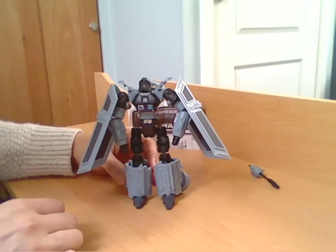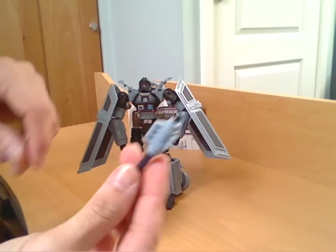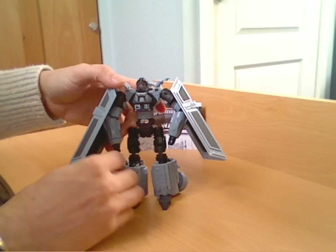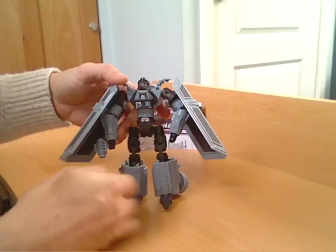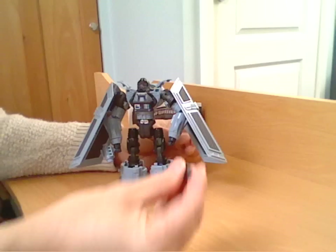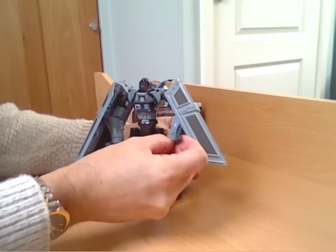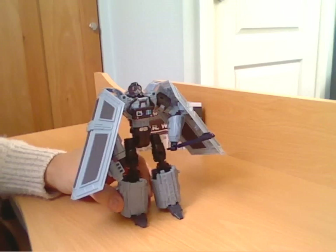That is your basic figure. You've got the weapon there, and you can put that in his fist if you have it the right way around. The missile pops out, but they also show that you can peg it into the fist the other way around and have it as a club as well.